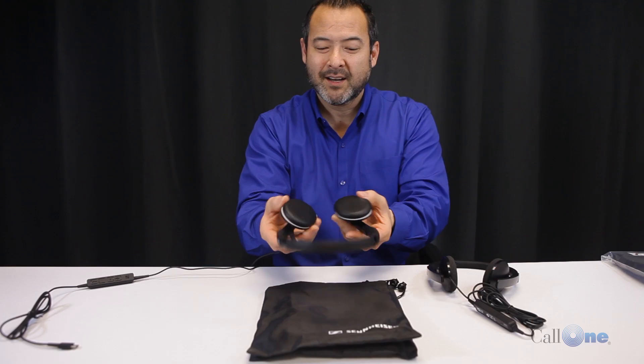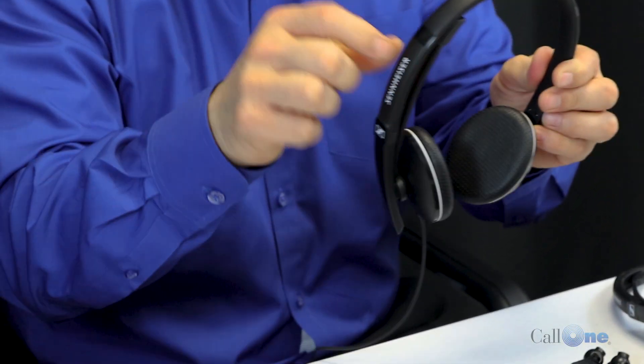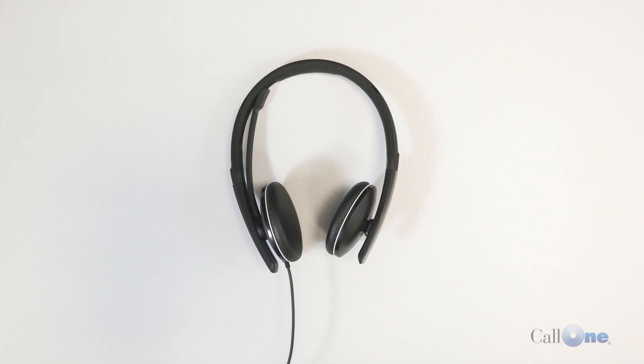The SC165 USB-C offers leatherette ear cushions, and you'll see the ear cups turn for storage. One of the cool features I like is this microphone.